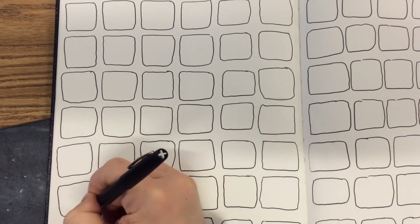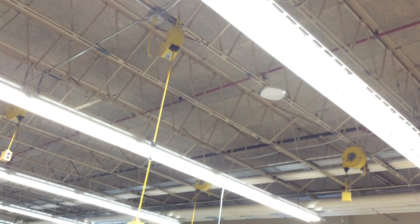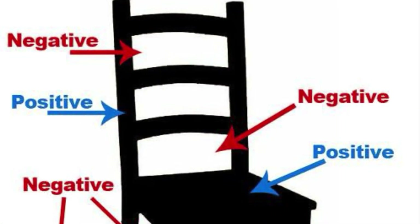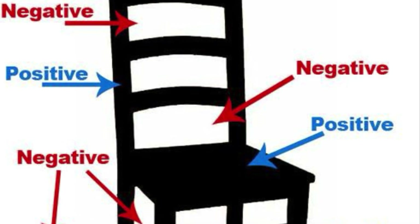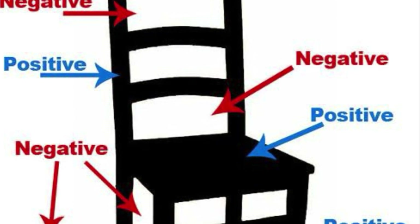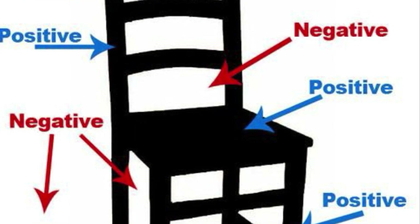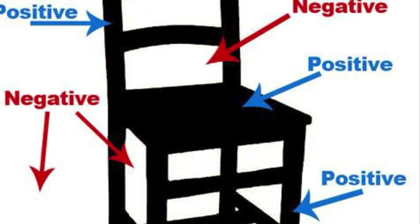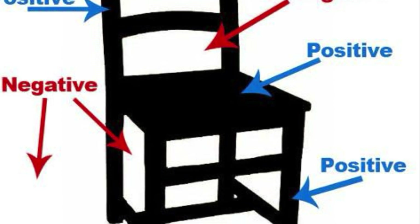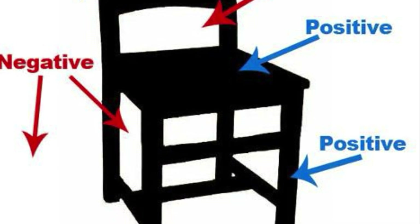Once you have all the squares drawn on both pages, we're going to make our first design. Look up at the ceiling — do you notice all these pipes and bars? I want you to look at the negative spaces. We're used to looking at positive shapes, like this chair that's filled in black. The negative spaces are the shapes in and around the positive shape — the spaces in the chair that you could actually slip your arm through. Those are negative spaces.